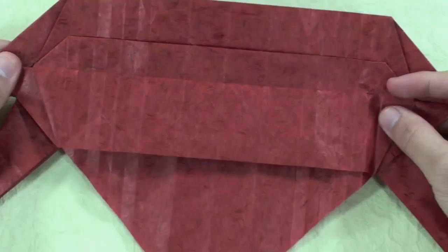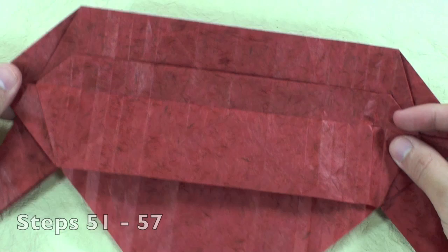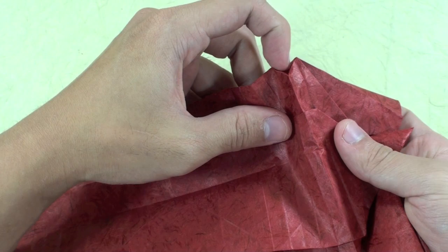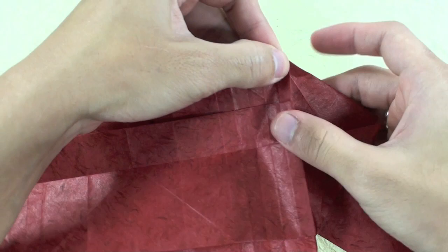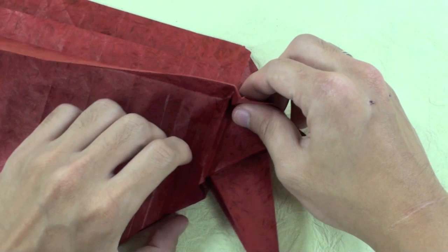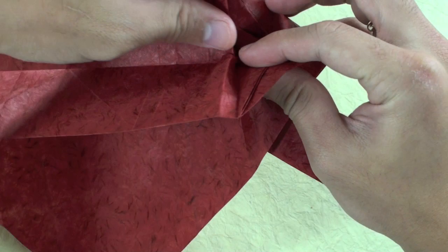Now steps 51 to 57, you are going to make something like this. Just open here, this part. Now you are going to fold this layer here up. To do this you are going to pull here the model, this part. It is going to be something like this. The model will not lie flat yet.